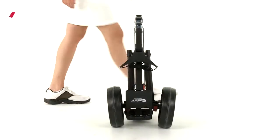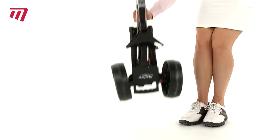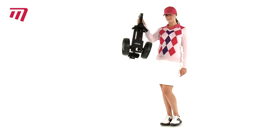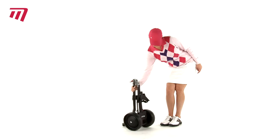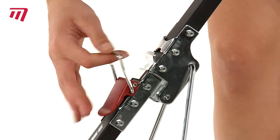Are you looking for a lightweight and extremely compact trolley? Then the Masters 3 Series 2 Wheel Compact is the trolley for you. It folds to just 61cm and, with quick-release wheels, is a breeze to put up or down.